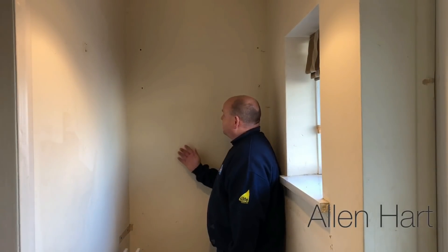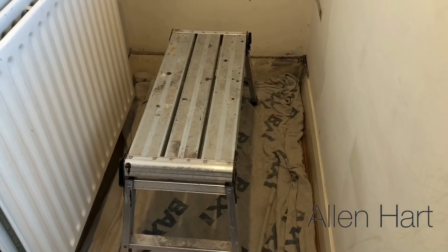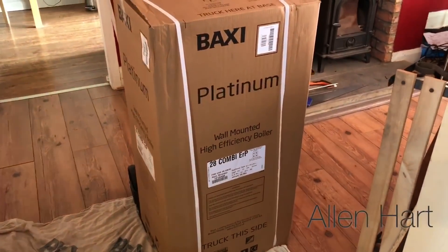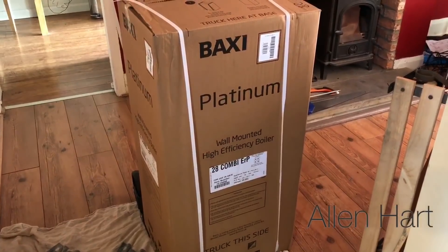My name is Alan Hart and today we're working in Otley near Leeds, installing a new combi boiler. We've got a nice flat wall here today so we're going to show you step by step how we do it. The first and one of the most important things is we protect the property. We've got the Baxi Platinum here — that's the boiler we're installing today.